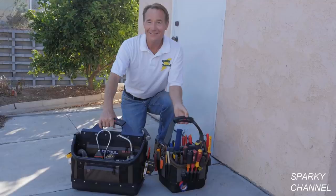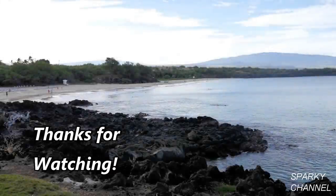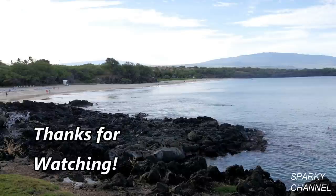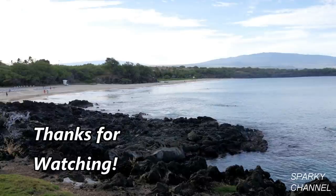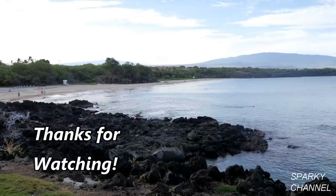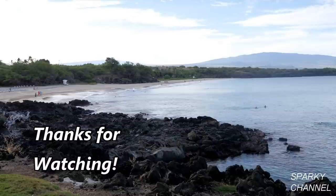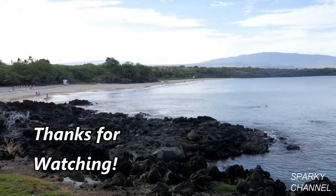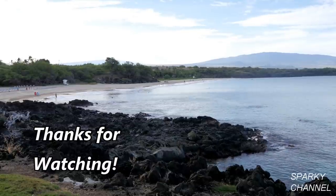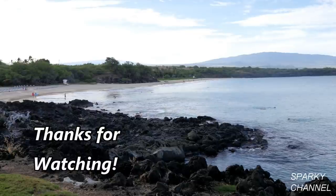So, thank you very much, I hope this video was helpful, and I'll see you next time.